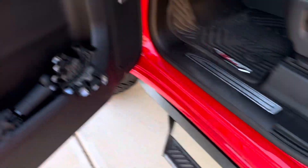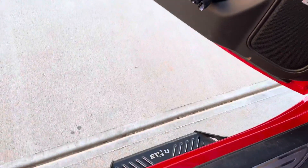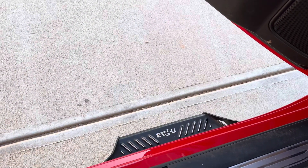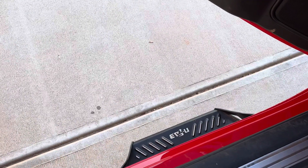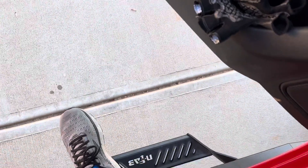My only complaint is when I'm getting outside of the truck — I don't always hit the step, so I have stumbled out of the truck a couple of times. They look great, but I kind of wish they were a little bit wider. You've got to be real precise when you get out and step down.